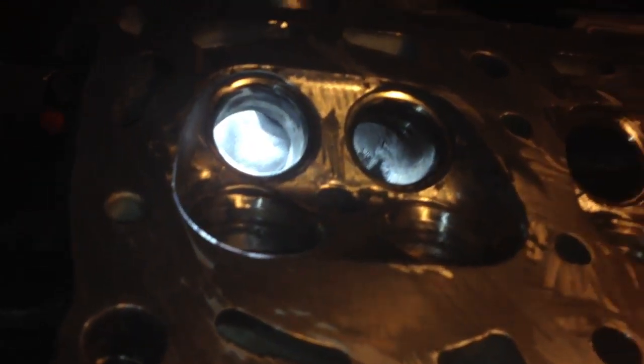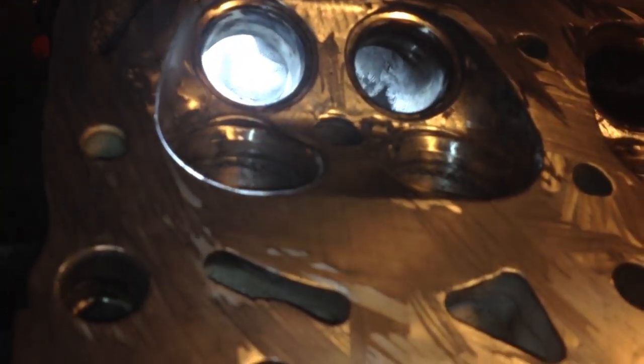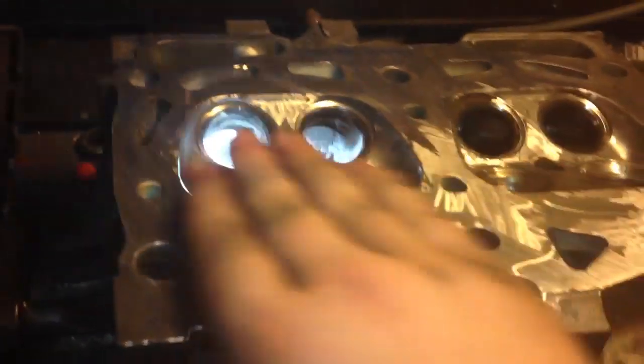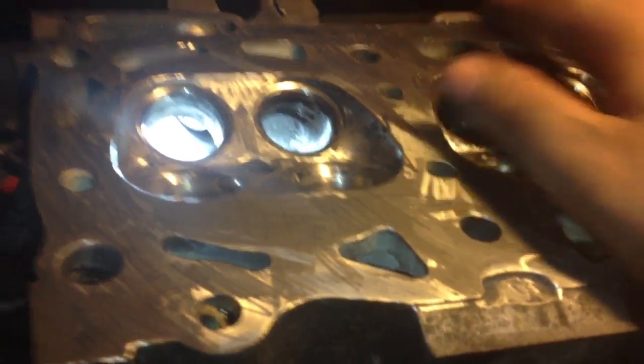If you are going to try this yourself, I take no responsibility for anything wrong you do. Because if you follow what I did, the motor's probably going to blow up if you don't have the head decked — because I will be sending this out to get it decked, so that it's 100% true. This engine overheated a couple of times; it's an aluminum head, and aluminum warps a lot easier than steel or iron.